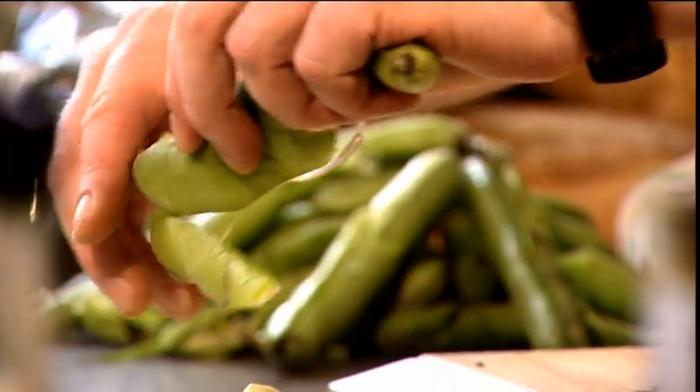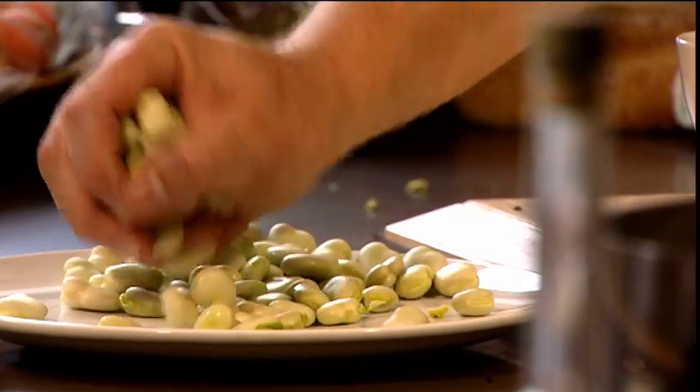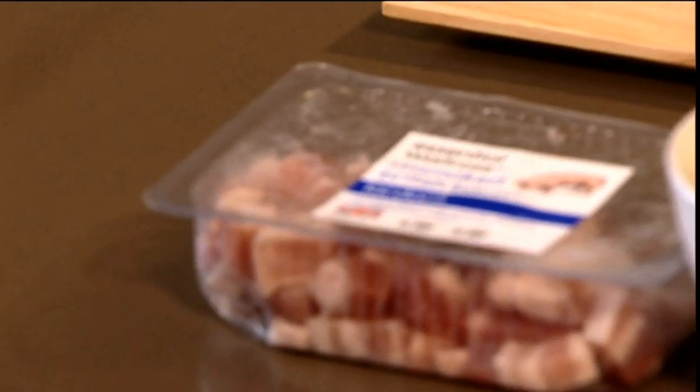There's a really simple warm salad which is just broad beans, bacon and some mint. This is a very simple combination but it works really well.